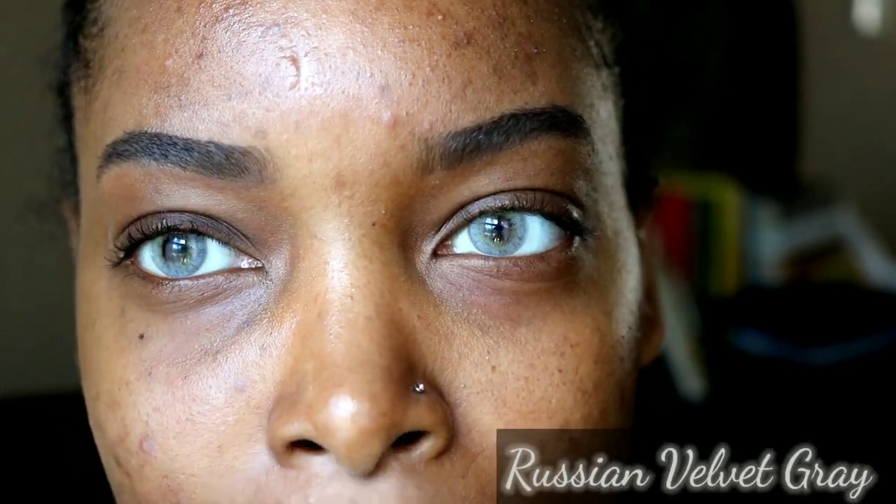These are the Russian Velvet gray. They're a little different from the green but also have two colors — the outer portion is gray and then closer to the pupil it goes a little more green. These look a little more blue to me. They are really bright. They cover the eye perfectly — they're not sliding around like most lenses do, so no popping or rolling going on in my eye.